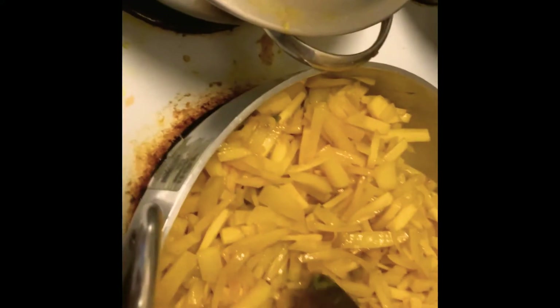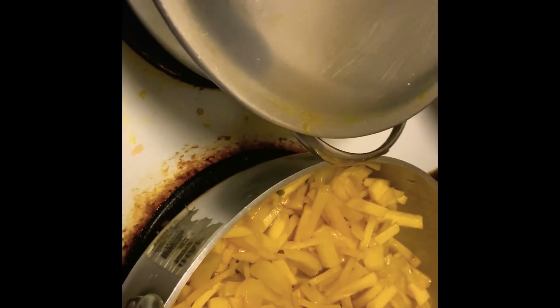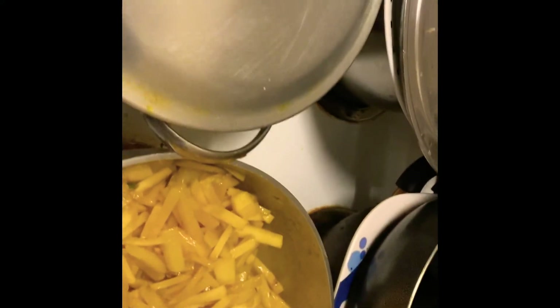It will be delicious to eat with dal, or it's very nice on its own, or you can eat it with dal, or you can eat it with roti or luchi.